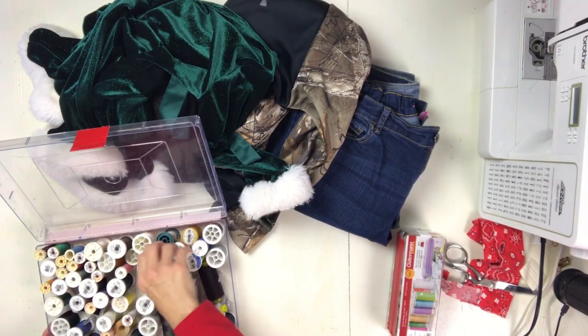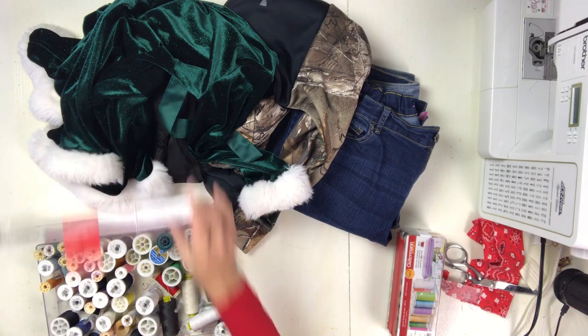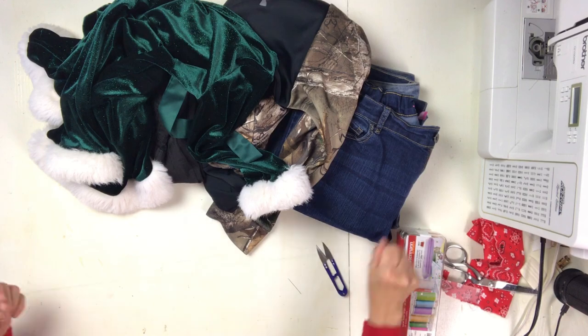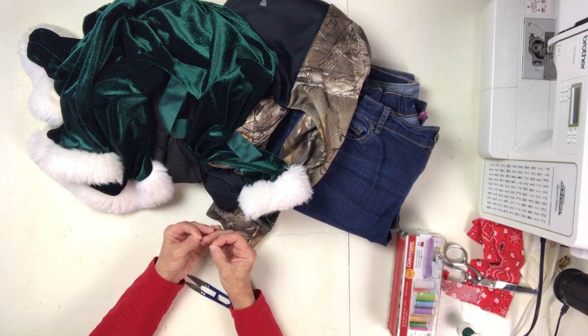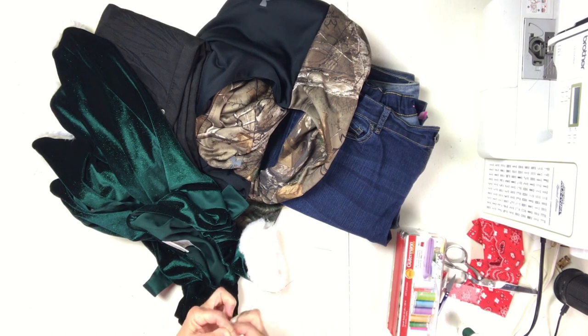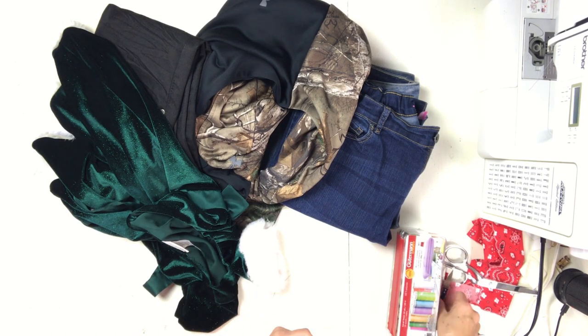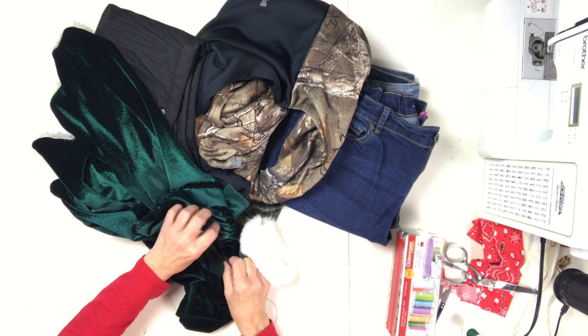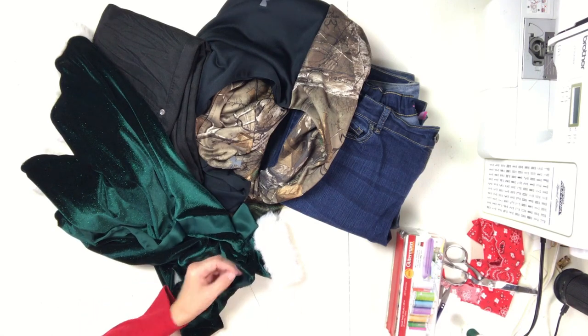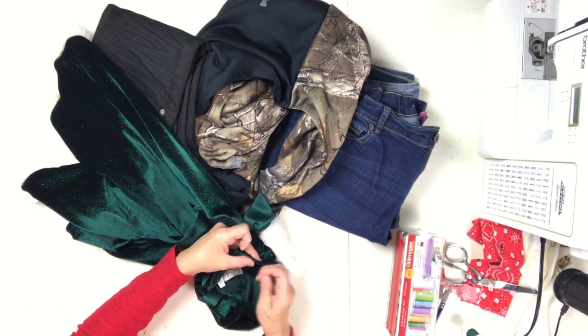So what I wanted to talk about is I got a pile of alterations I am doing for my daughter-in-law. I don't charge my family anything for alterations because they're family and we just kind of do for each other all the time. So I don't charge for that. But I thought it would be a good idea to talk about how much these would cost if a customer came to me.